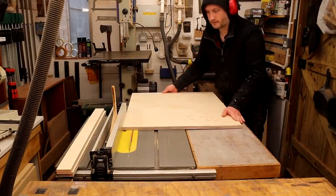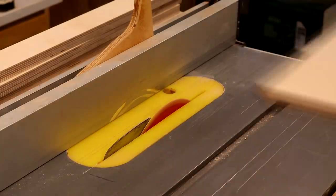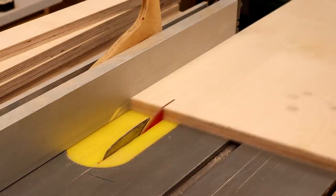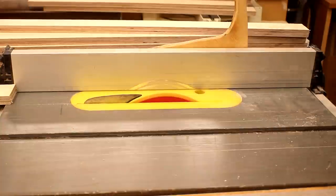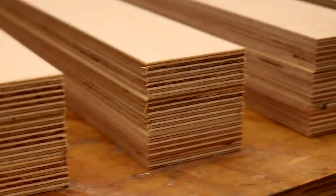The first job was to rip the plywood into strips that were 54mm in width. I chose 54mm because that's what three pieces of the 18mm plywood laminated together will also measure. So once all of the rip cuts were made, you'll see here that these pieces will form six 54mm square leg blanks.